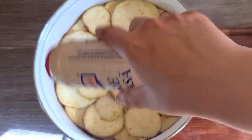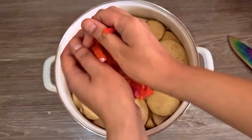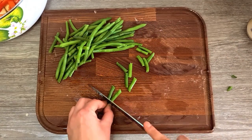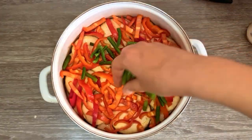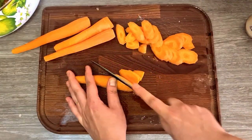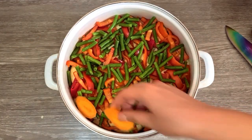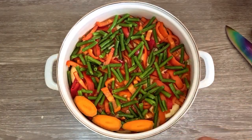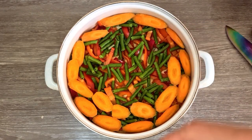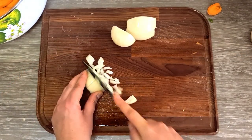Sprinkle some salt, then slice your peppers and add them in a layer over the eggplant. Cut the green beans in smaller pieces and add those to the pot. Slice all the carrots diagonally and add a layer. Dice the remaining onions and sprinkle them over the carrots.